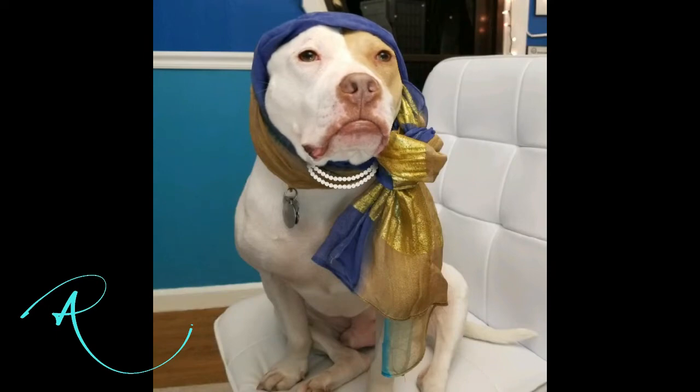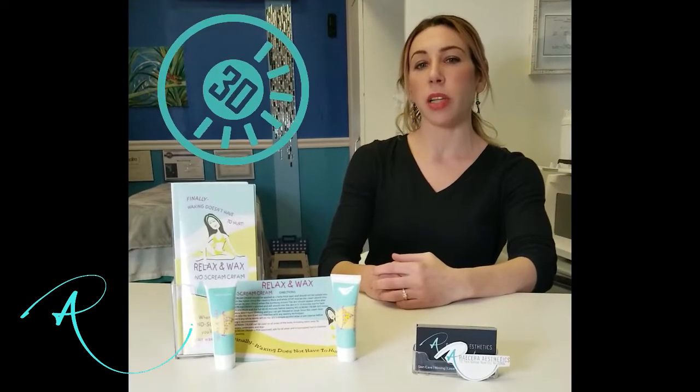How long will it take? Most of the time it takes 30 minutes or less to complete a Brazilian wax service. My priority is not to rush through the service, but to get you through it as quickly and efficiently as possible.